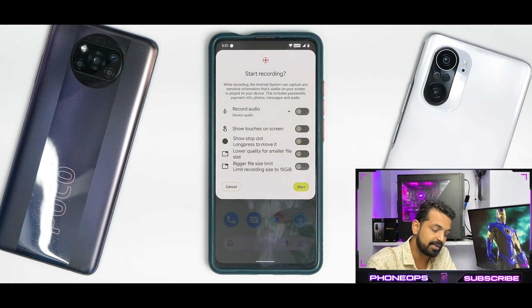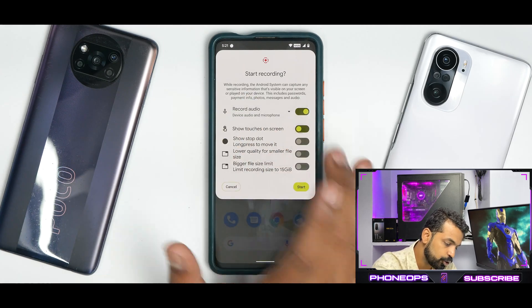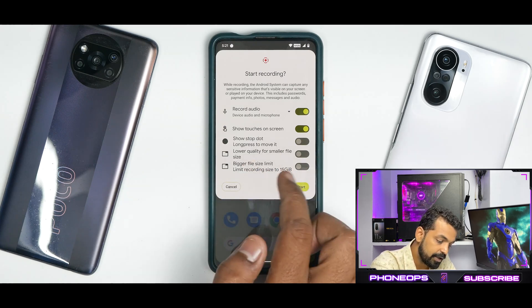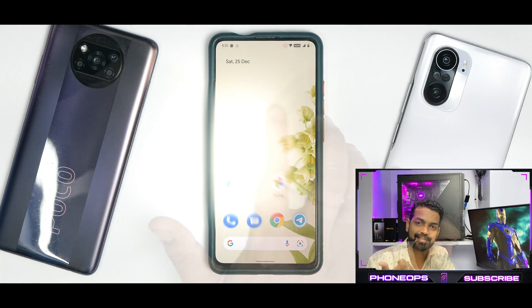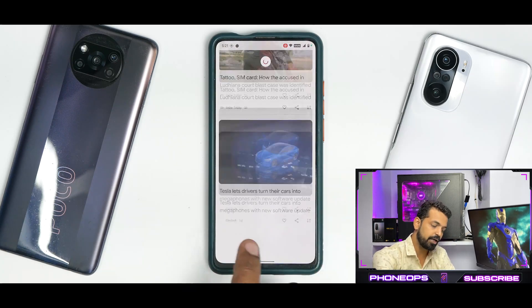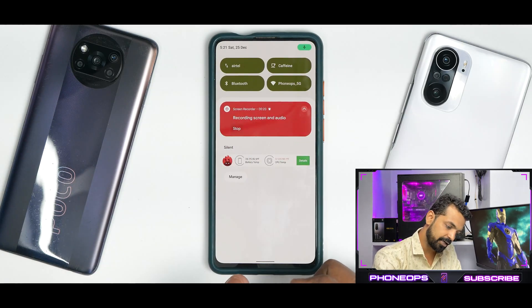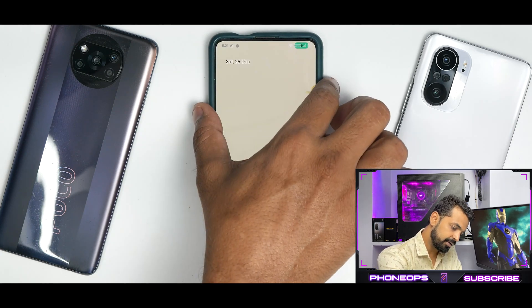Now we were talking about screen recording — look at the screen recorder. Yes, this is Android 12, and this updated ROM gives you more options in the screen recorder: you can record internal and external audio, show touches on screen, show stop dot, lower quality, limit recording size to 15GB, and start recording. You get a timer as always. The screen recording has started and the smoothness is just on par. Even with screen recording running, Google feed is doing a great job — working absolutely fine with no problems whatsoever. Let's stop the screen recording here — and it's processed already.